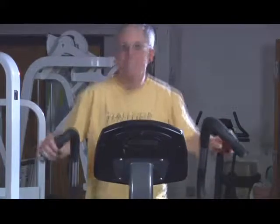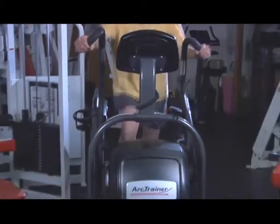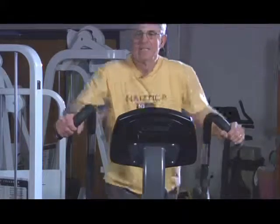On the Arc Trainer, I get my pulse rate up in the cardio zone and I can keep it there for pretty much the entire half-hour workout. At the end of a half-hour workout, I've burned about 450 calories. It's a very easy machine to plug in the tunes and just sort of get into a groove, and you don't realize how hard you're working out until you're done.